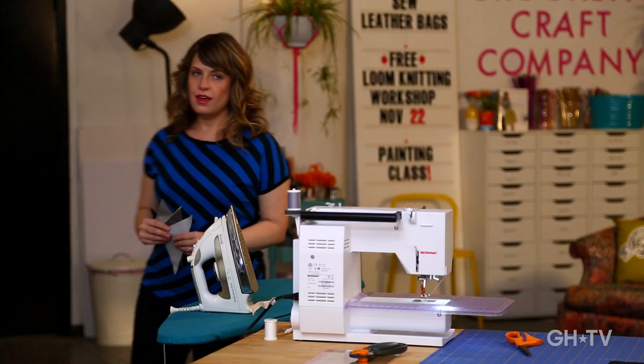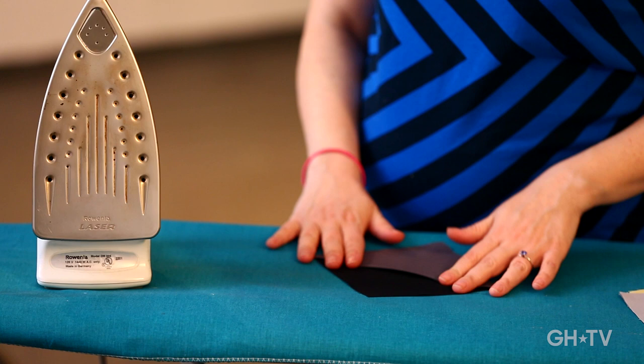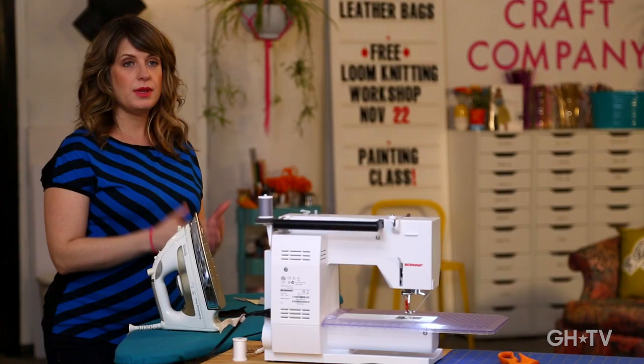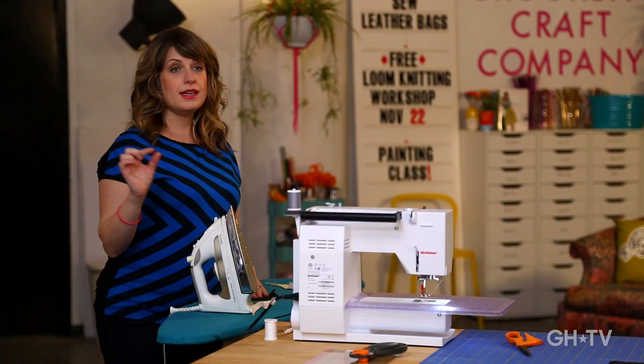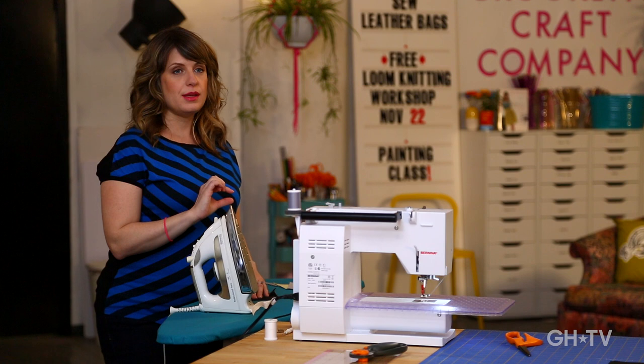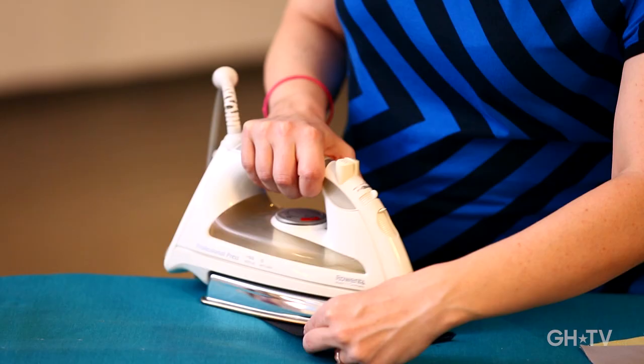Now we're going to press these pieces. We're going to take those two triangles and open them up into a square. A couple of rules: we're going to always press the seam allowance to the side — in quilting, you generally press the seam allowance to the side rather than open like a book. And you always want to press it towards the darker color, because when you turn the project over you could see a dark seam allowance showing through on lighter fabric. I'm going to pull gently on the dark color as I press it from the wrong side, then flip it and press from the right side with some steam.